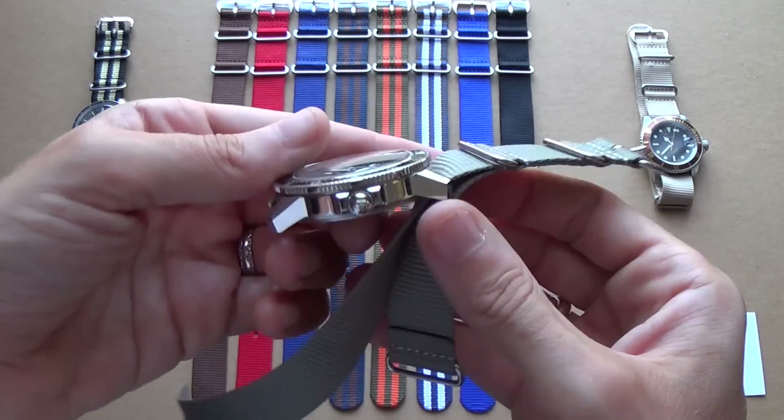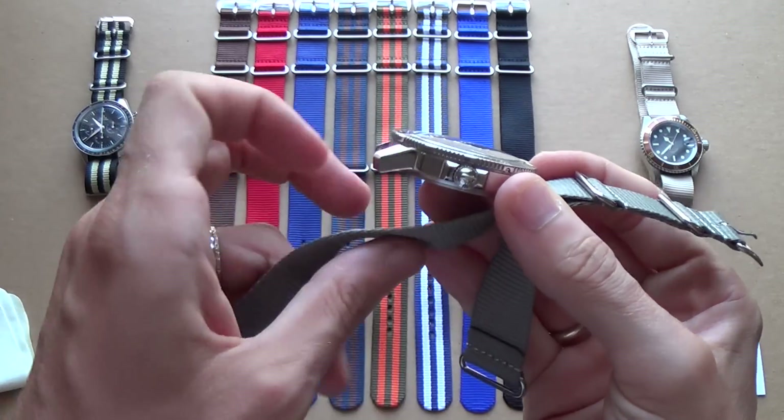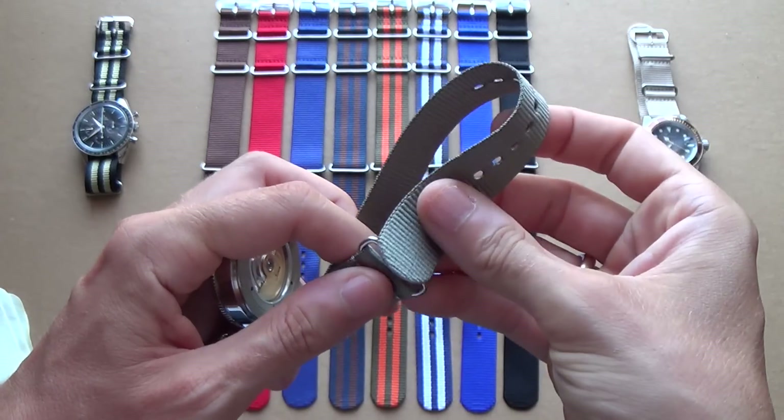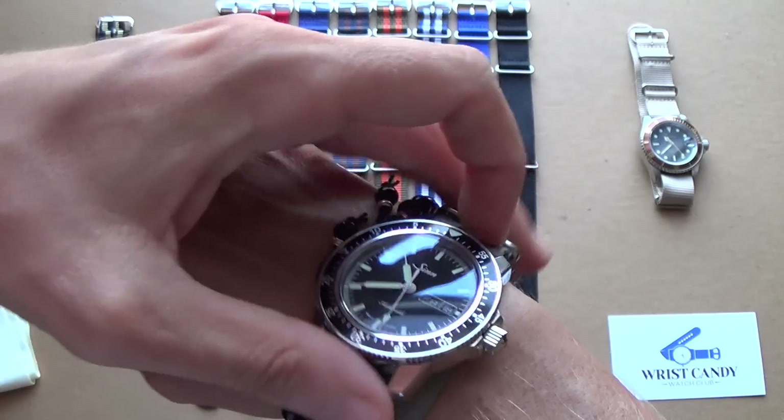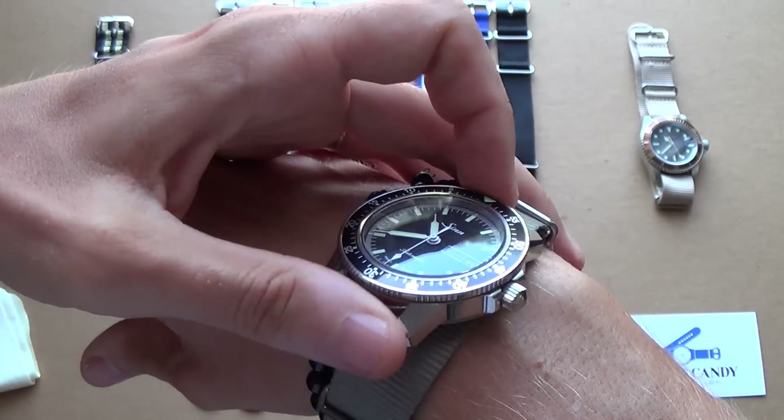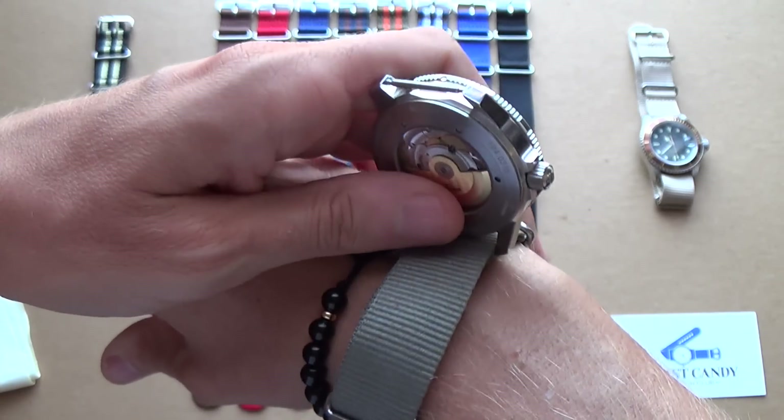As you see it's attached already on one side. Now for example's sake, let's suppose that this was attached to my wrist and this spring bar here failed — it would still be attached to my wrist.